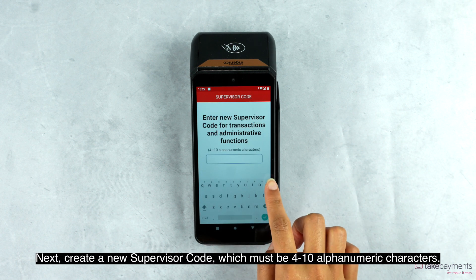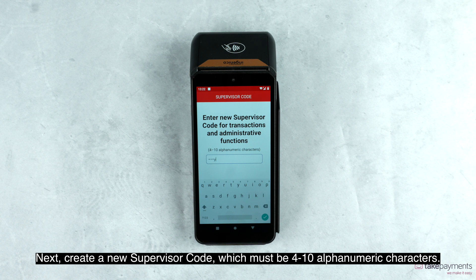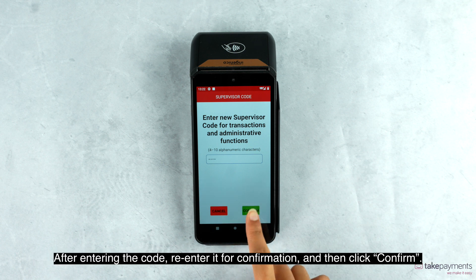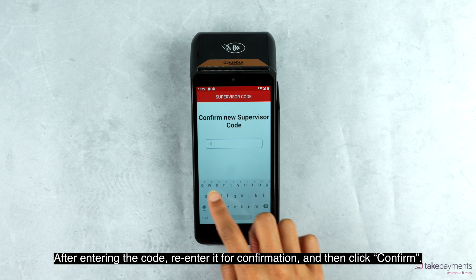Next, create a new supervisor code, which must be four to ten alphanumeric characters. After entering the code, re-enter it for confirmation and then click confirm.